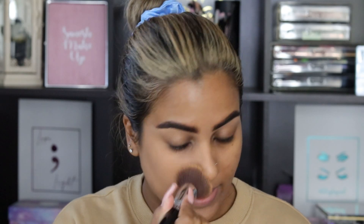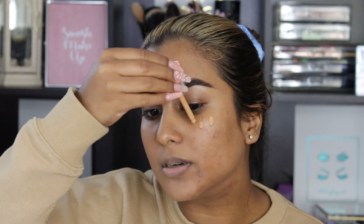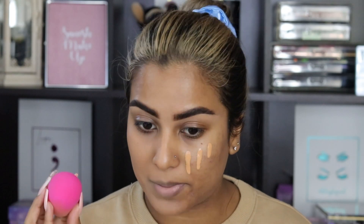Right off the bat, I probably could have done with a shade that was slightly darker, but none of my blemishes are peeking through this foundation, which shows us that the coverage is impeccable. Next, I'm going to apply three drops to the other side of my face and go in with a sponge to see how it applies.